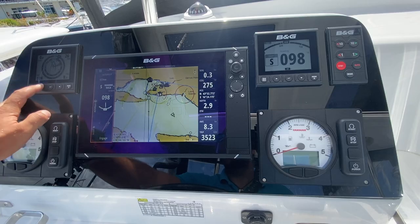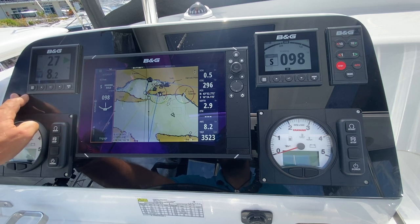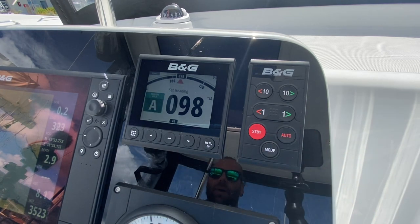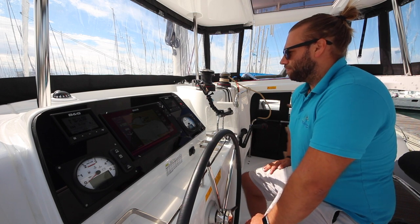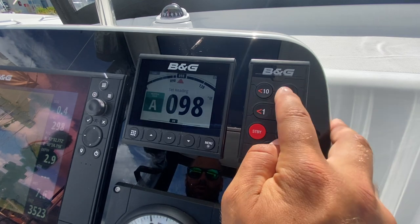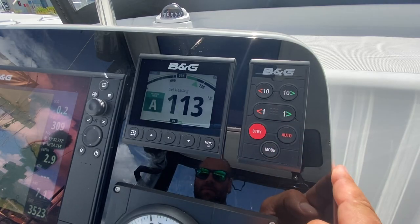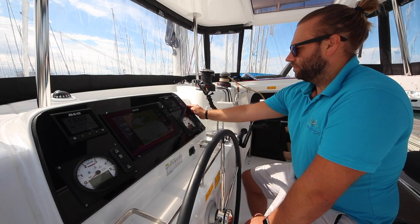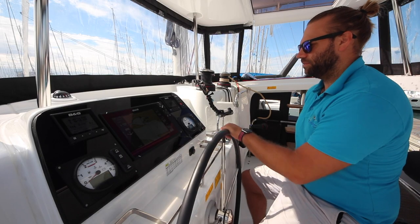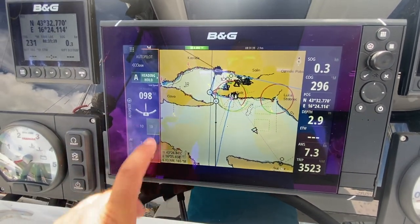You also have a second display here which can display multiple different pages of information — click this button to change your page. The autopilot is located in the top right here. Press auto to engage autopilot and it will set heading on your heading hold. To increase your bearing to starboard, you can push either plus 10 degrees or single degrees. It will change your course to the number listed. To change to port, and to push standby to helm manually. Your autopilot is also controlled on the chart plotter here; you can adjust your heading like this.